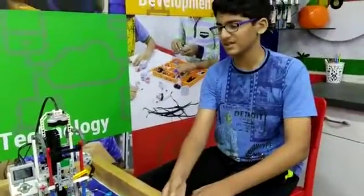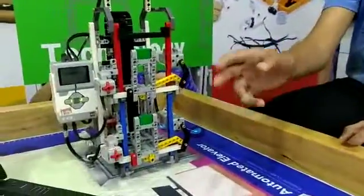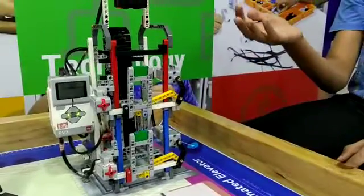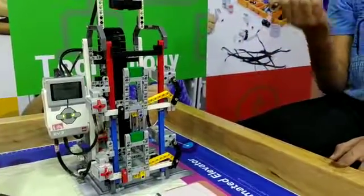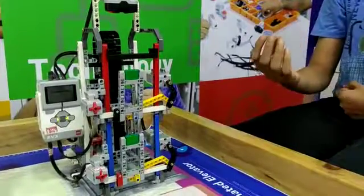Now let me tell you how it works. If the lift is on the ground floor and if I press the touch sensor on the first floor, then the lift will come up and the door will automatically get opened for a few seconds and then it will get closed.